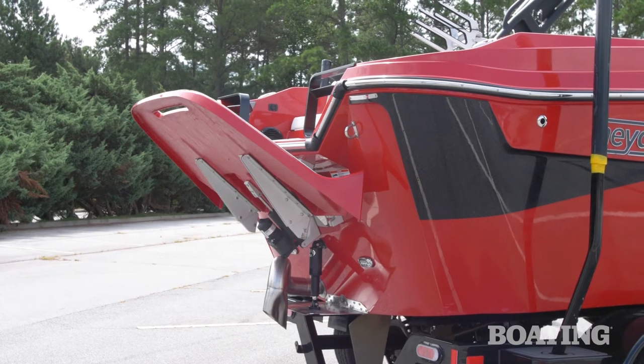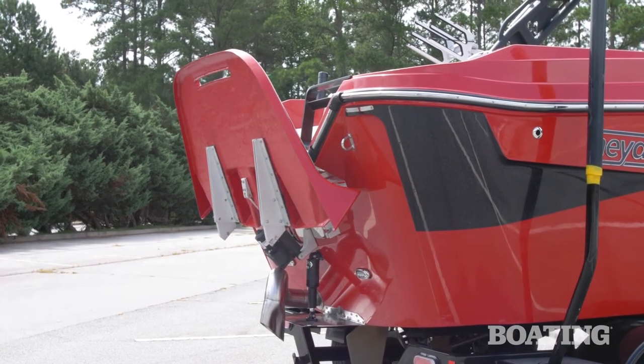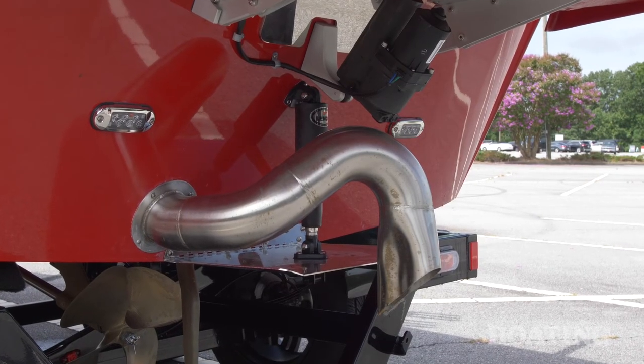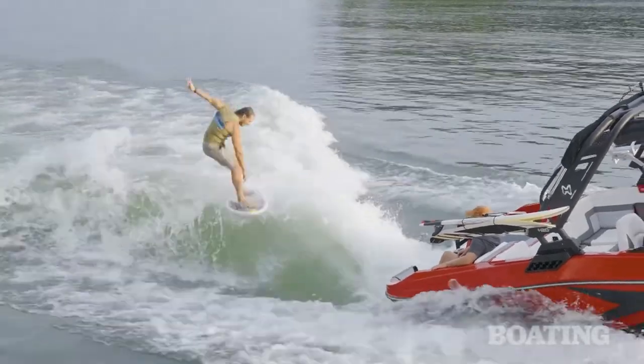One great feature of the H20 is the new power platform. With the push of a button, the platform raises up to vertical, making the boat that much shorter and that much easier to store. So if you need to keep your H20 in a garage, this makes it that much easier. Another new feature for the H20 is the surf exhaust system. It pumps the exhaust down and out into the surf wave and makes the ride that much quieter.